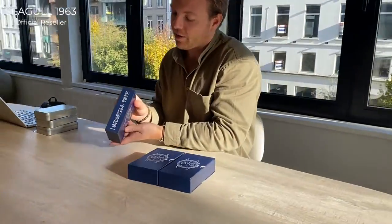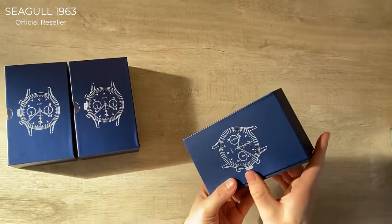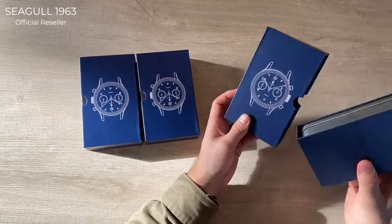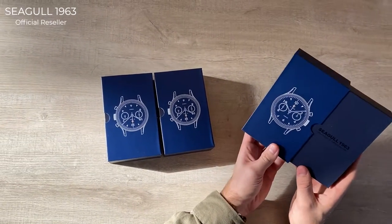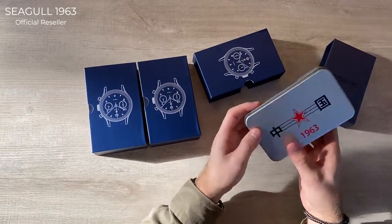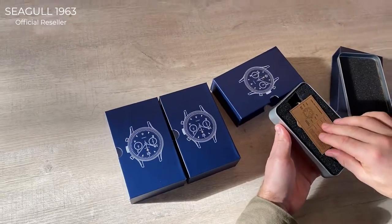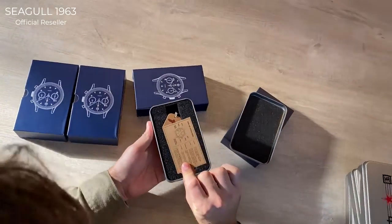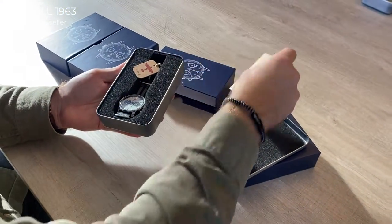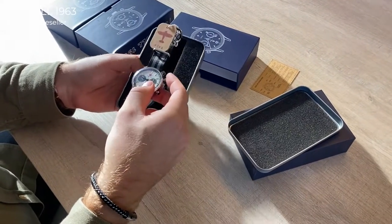As you can see, the typical ST1901 movement is visible on the back. On the side it has our website, Seagull1963.com, and here it has a drawing of the Seagull 1963. Inside we have a tin case for extra protection, and we're also starting to include a little card with a QR code so you can verify the authenticity of your Seagull 1963.